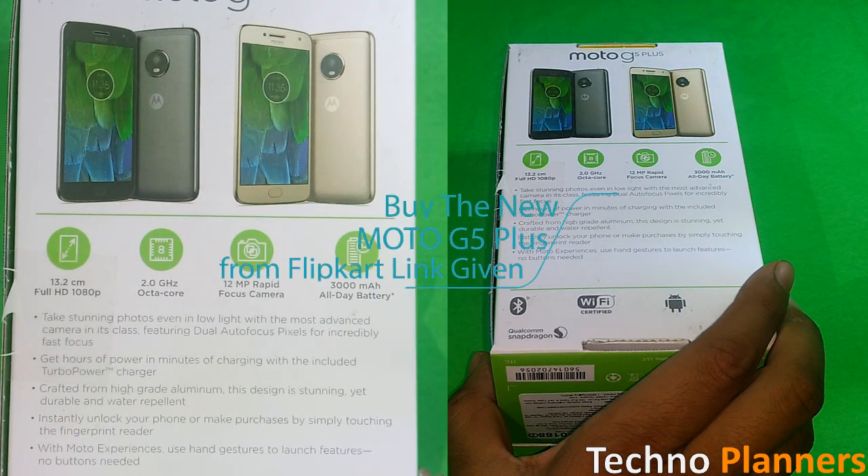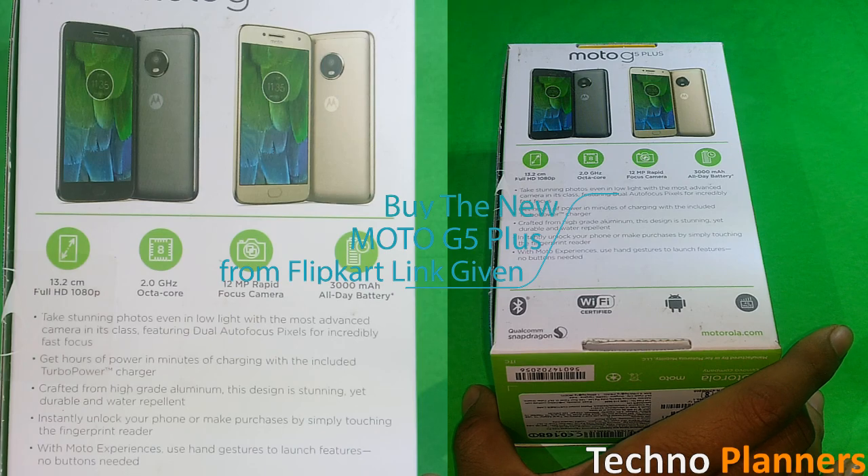A Flipkart link is given in the description. You can click and buy this device from there.